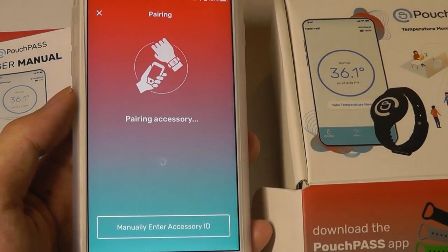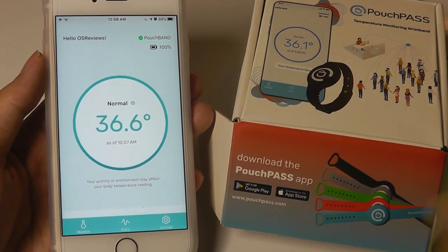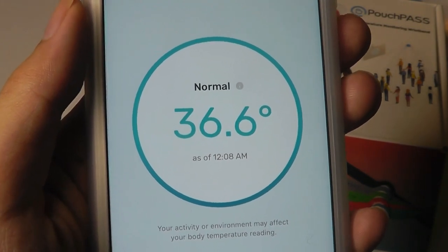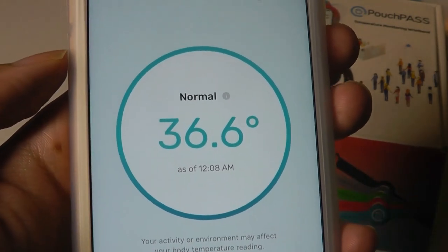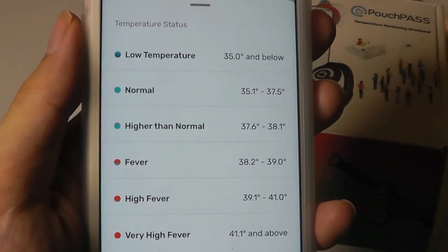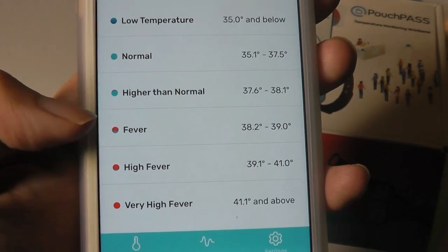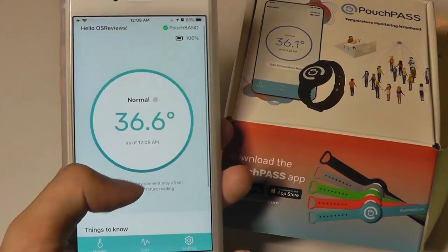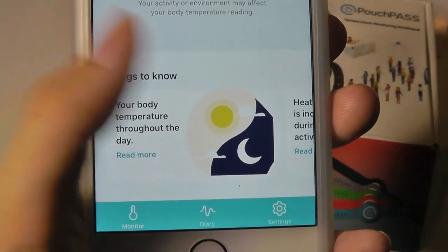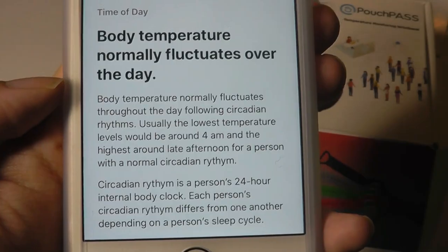It found the device pretty easily, and we're now in the main interface, which shows our current temperature. This can be refreshed every time you pull down on the app, every few minutes or every hour depending on how you set it up. The last refresh was at 12:08 and right now it's normal — 36.6 degrees. There's a guide showing what the normal range should be; anything lower is too low, and anything higher will give you an alert, distinguishing between a warning, fever, high fever, or very high fever. Scrolling down, there are articles explaining how body temperature fluctuates during the day — 4am is usually the lowest point for the human body.